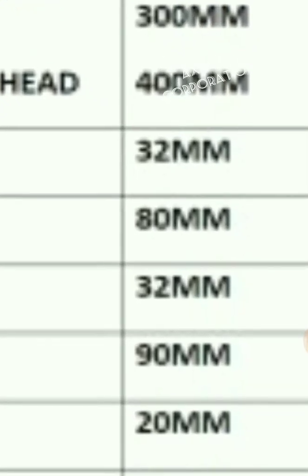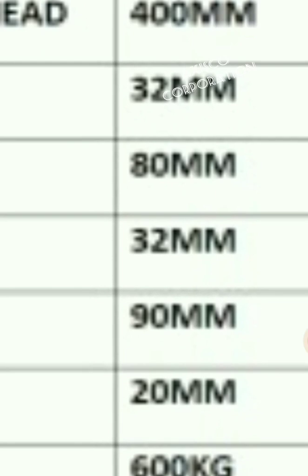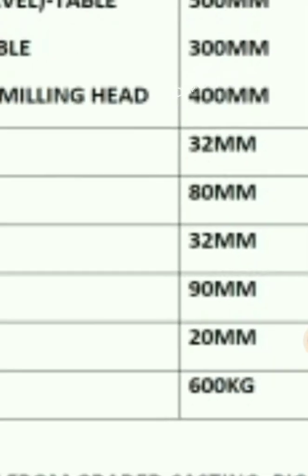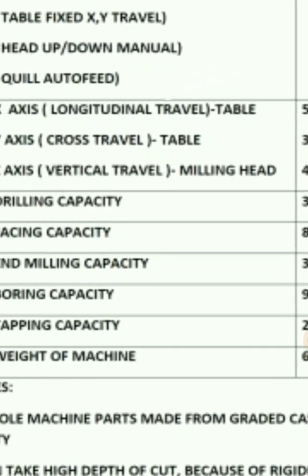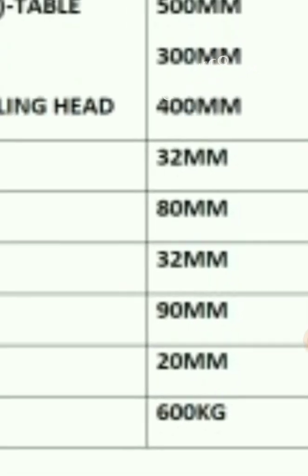The drilling capacity is 32 mm. For facing, you can put an 80 mm or 100 mm face mill cutter. End milling can also be done. Boring capacity is around 90 to 100 mm.